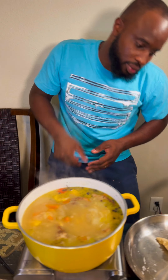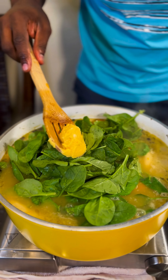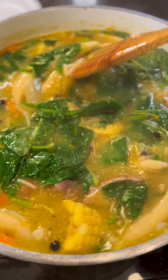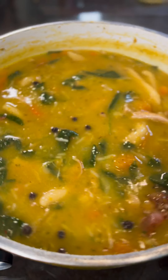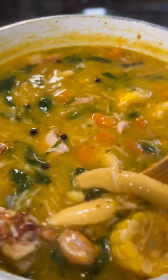Make sure you clean them enough. We're gonna finish off with some spinach and some butter. It's dinner time.